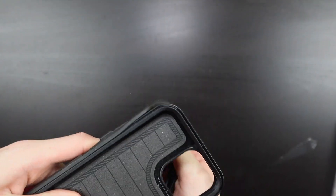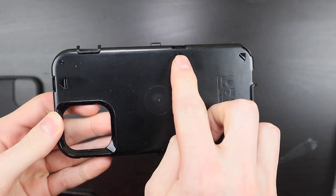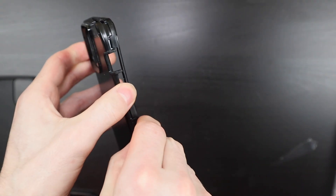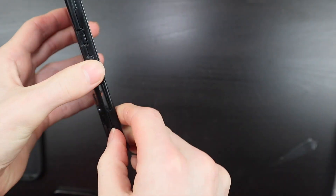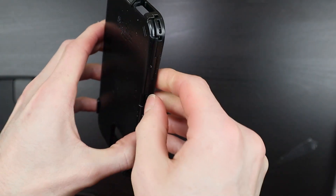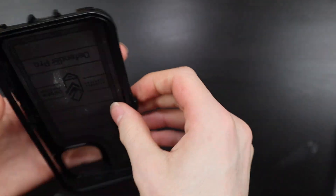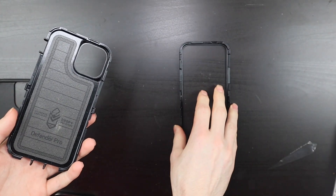First step, peel apart the case here just by separating the rubber from the inner plastic piece. This can be a little bit difficult to first go around but usually gets a little bit easier. The arrows right here point to the clips. You're going to want to go around and just unclip these. Sometimes you can do one side and the case will just kind of pull apart, but if not, just go around and unsnap them all. As you can see here, one side freed up and then there's just this one little clip over here that's still stuck. Do that and the case will separate in two.